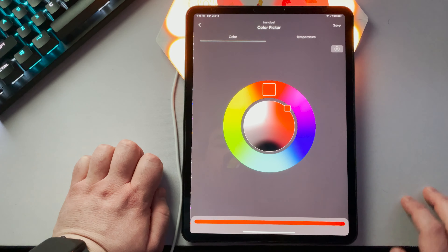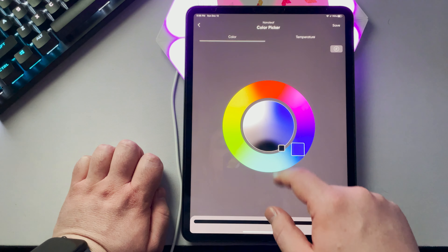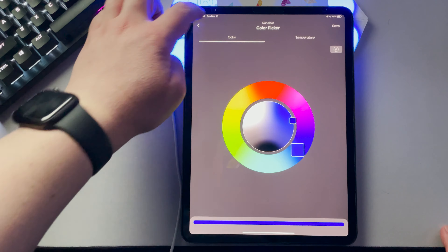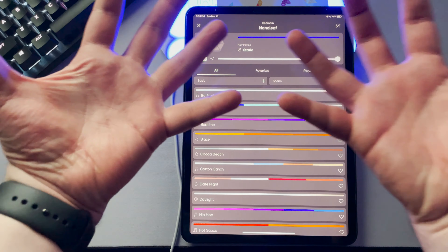The app needs a ton of work to get to the point where I'd say it's ready for this expensive a product. Thankfully, you can bypass the entire app by utilizing your smart assistants, which include Google, Alexa, and Siri. This works well for me, so no complaints there.